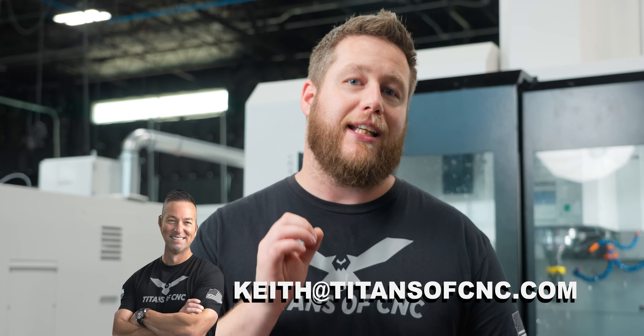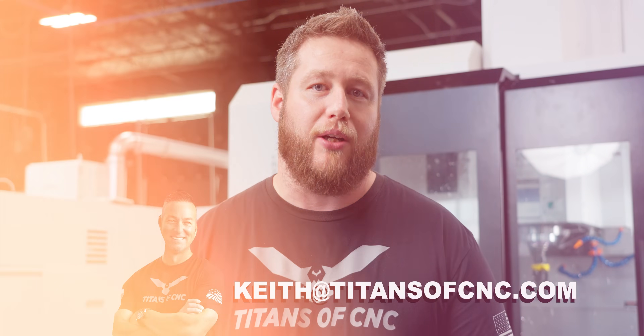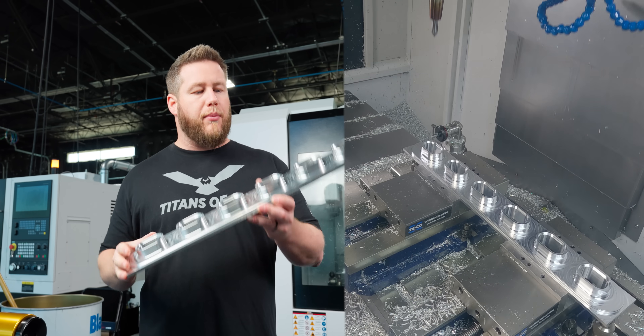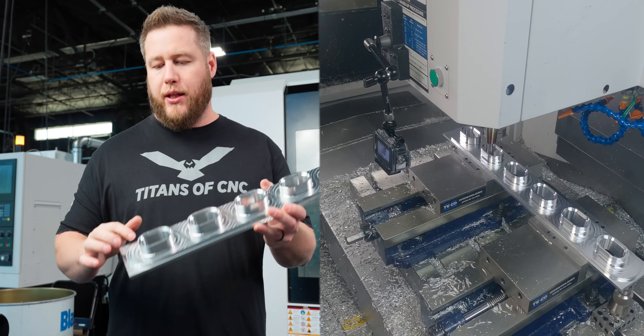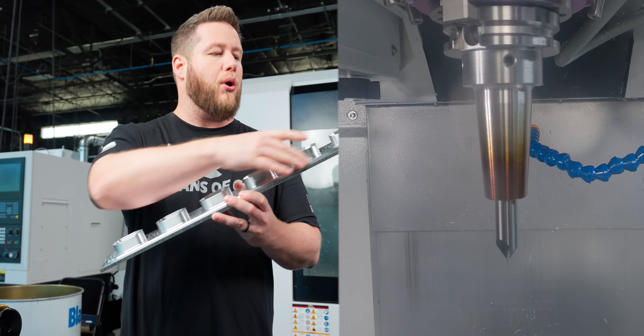Tariffs are a big topic right now and we want to let you know that tariffs are not affecting the price or delivery of these machines — if you're interested, hit up Keith at keith@titansofcnc.com. The last tool coming in now is our half-inch chamfer mill; it's just going to deburr everything and put a large chamfer around the outside of the part.